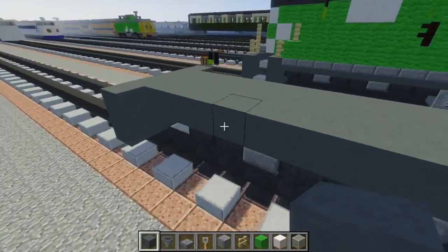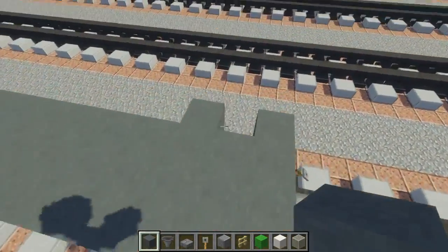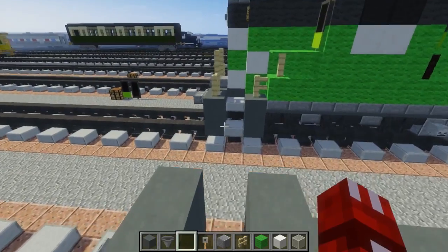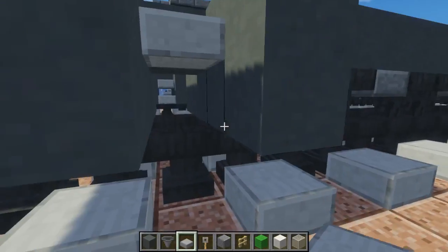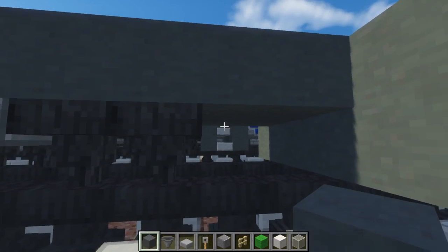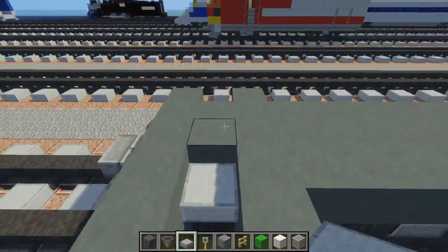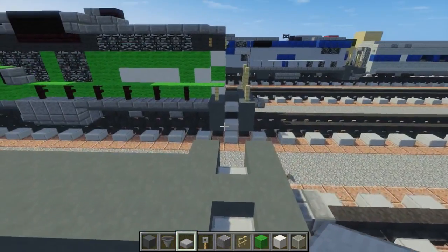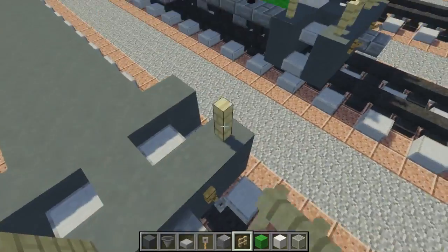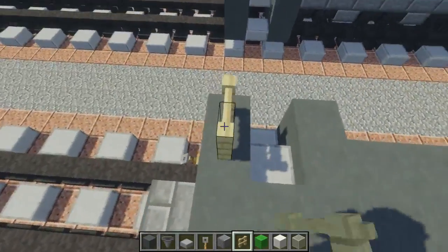Next we're going to add some more Scion Hardened Clay — make another 2x5 block of space in between. Then we're going to take out these 2 right here and take a stone slab, making a staircase like this. Do the same thing on this side, starting on the second wall so we can make our stairwell. After that, let's take Birch Fence and add these railings — make that shape and then add one on the second wall, same thing on the side.